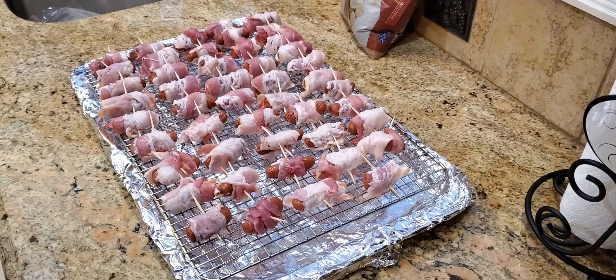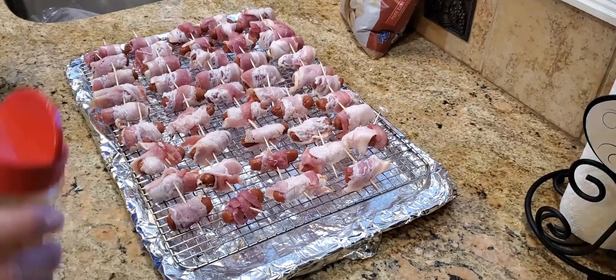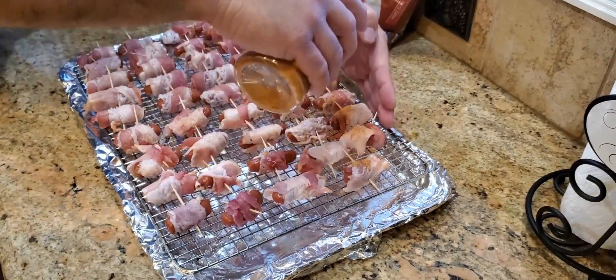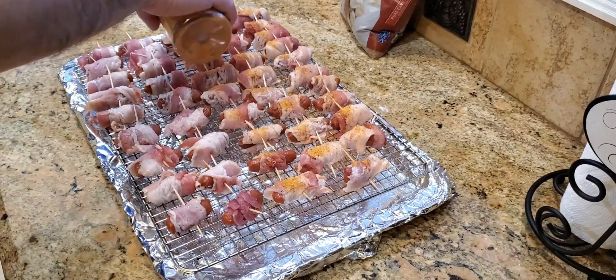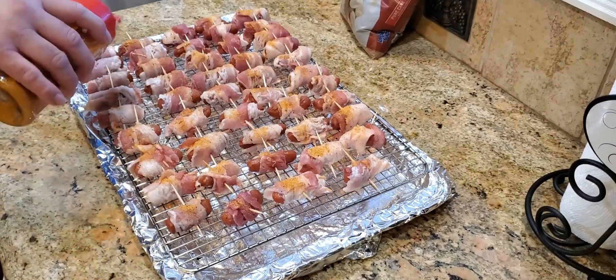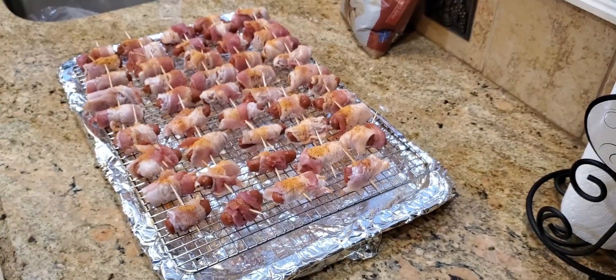Go ahead and watch that other video if you're interested. This rub is very good — it's got some sweet to it, some spice, not heat, but it's savory. You can add as much or as little as you want. I'm going to use some brown sugar with this cook, but I'm not going to add it just yet. The Meat Church Rub does have some honey powder in it. Brown sugar, when you expose it to heat, it's going to burn, so I'm just going to wait until midway through the cook and then add the brown sugar.